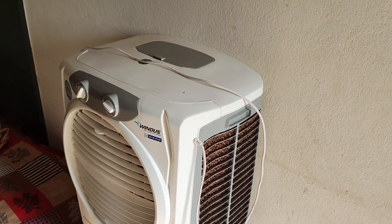Hi guys, this is Shiva and welcome back to our channel. This summer season, air coolers are more relevant than air conditioners. Air conditioners are not ideal for everyone, so most people can use air coolers instead.